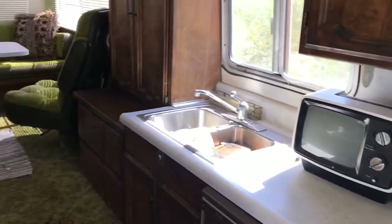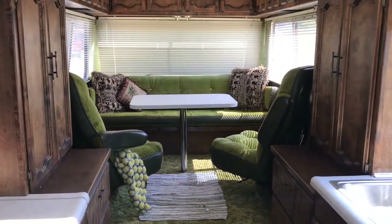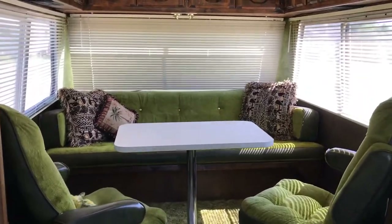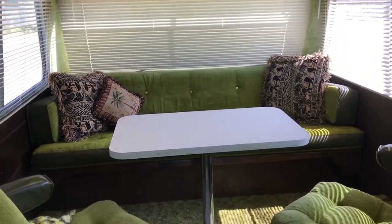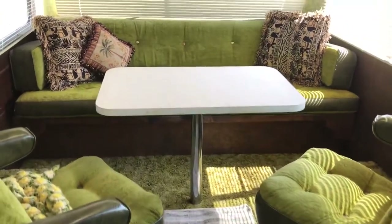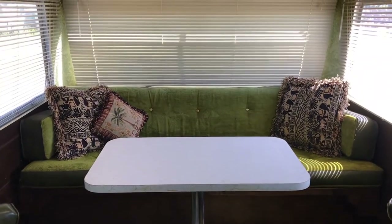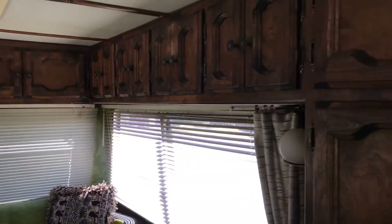The dark woods and lots of storage continue the theme. You can see the back seating area here. The bed that goes across the back pulls out. The table comes out and can also go up front between the driver and the passenger seat. There's lots of storage all the way around the top.